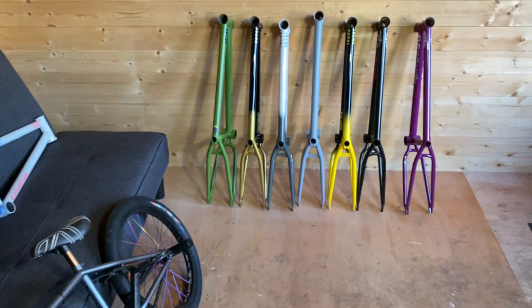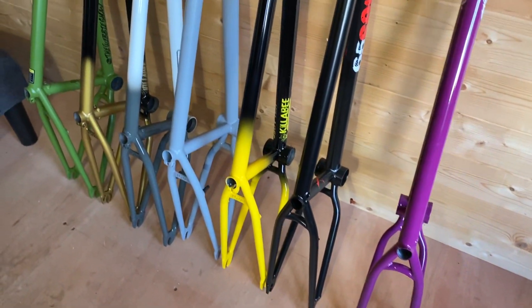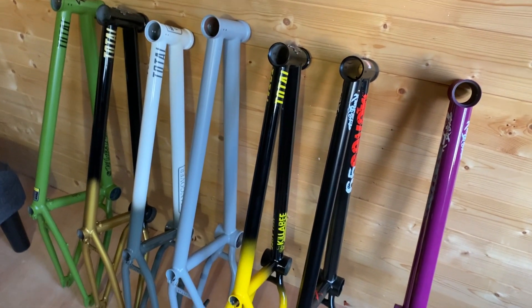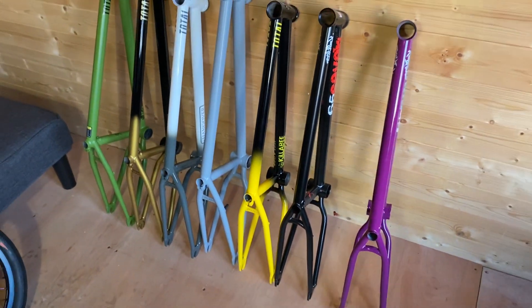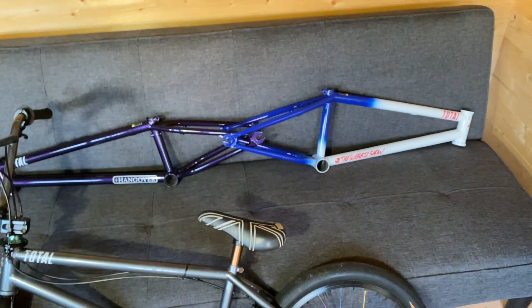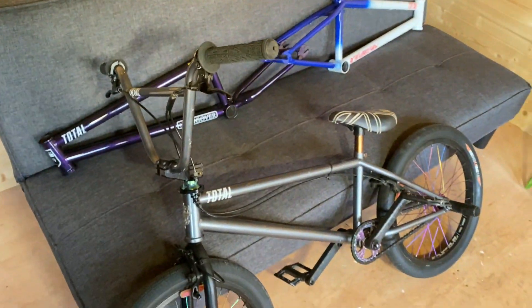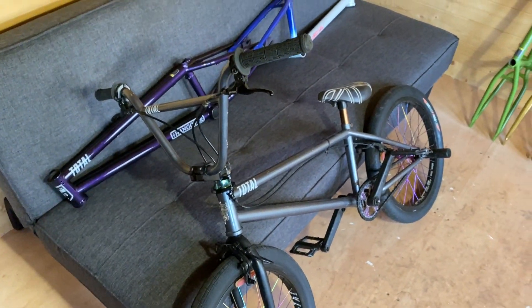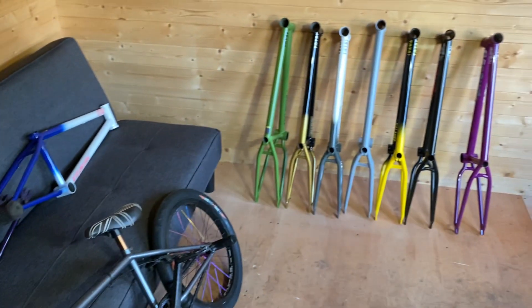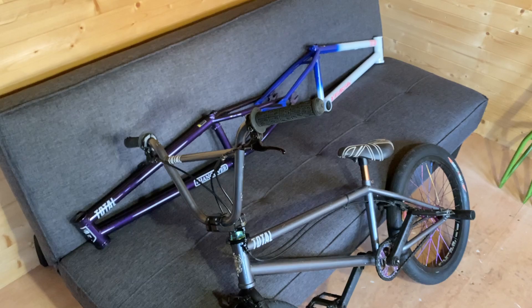Let me give you another look at these frames — they're beautiful. Get involved, get yourself a Total frame. You'll be in good company: Alex Colborne, Kyle Boldock, Mark Webb, Anthony Jean from France — absolute shredders riding our equipment. If you're riding park, these frames are going to do what you need them to do. The geometry is on point.